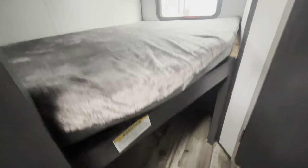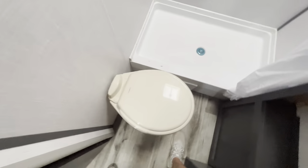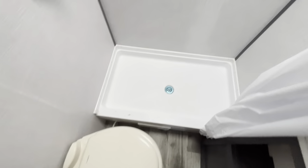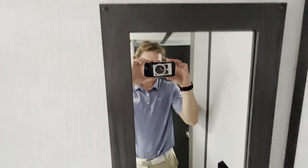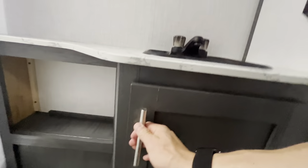Back here will be your double-over-double bunks — one on top, one on the bottom — with some additional storage space down there for any of the kids' items. You also get a nice privacy shield right there. Up in the back corner you're going to get a foot-flush toilet on this one. You've got a nice big standing shower with an overhead fan up there, and a nice mirror. There's a nice sink and vanity area with some additional storage underneath.